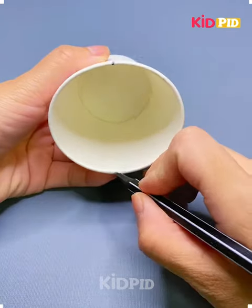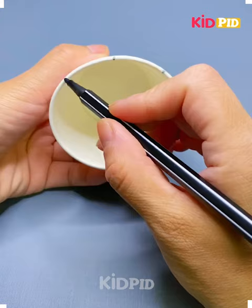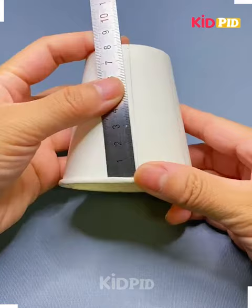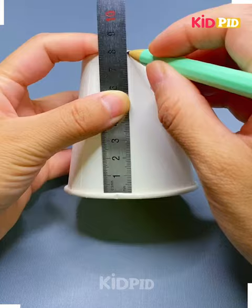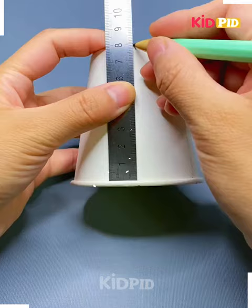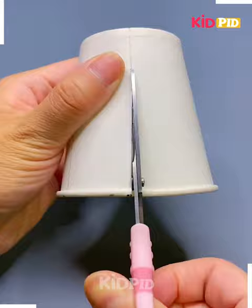Hi friends, let us start with a paper cupcake. In this paper cup, we are marking some points so that we have to cut it. We will mark those lines on it so it will be easier for us to cut it into small strips. Use a scale or ruler to mark those lines straight.